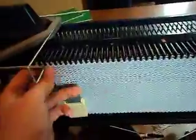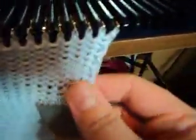So as you can see, it does increase your speed of being able to knit stitches, and it does make those end stitches very even.